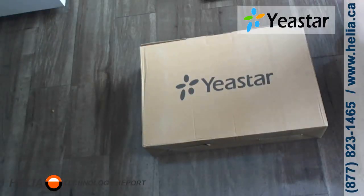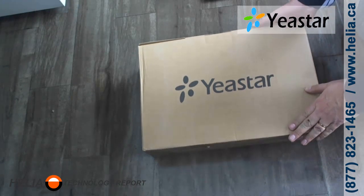Without further ado, let's jump in and see what's inside the box. This is the TA-1610.